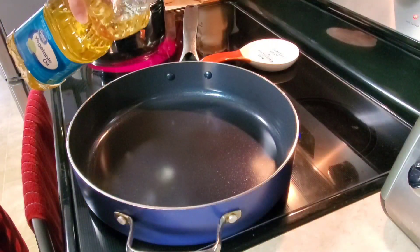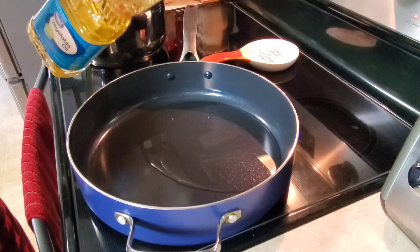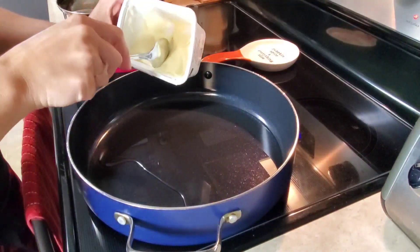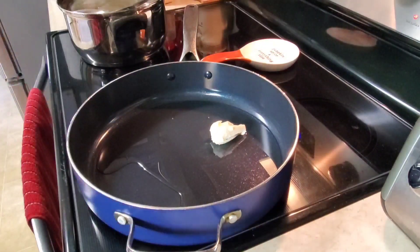I'm just going to fry my pork chops. I'm just pouring a little bit of vegetable oil in my skillet, then I'll just add a little bit of plant butter and let that heat up for a minute.